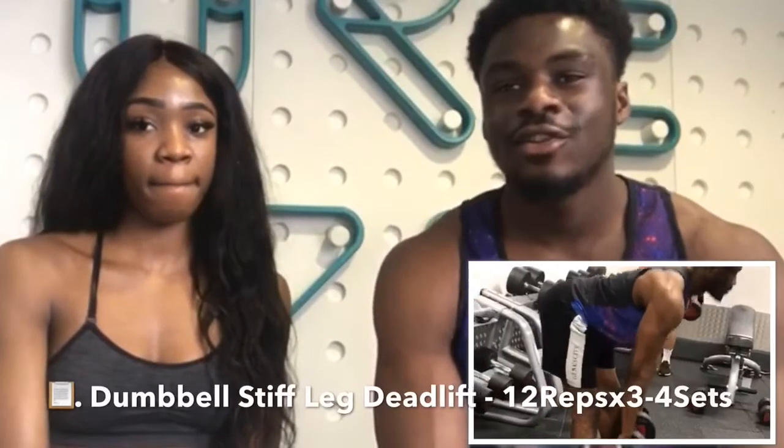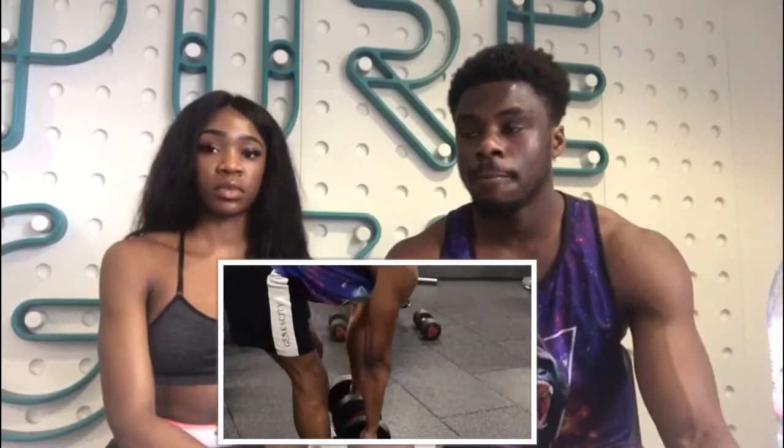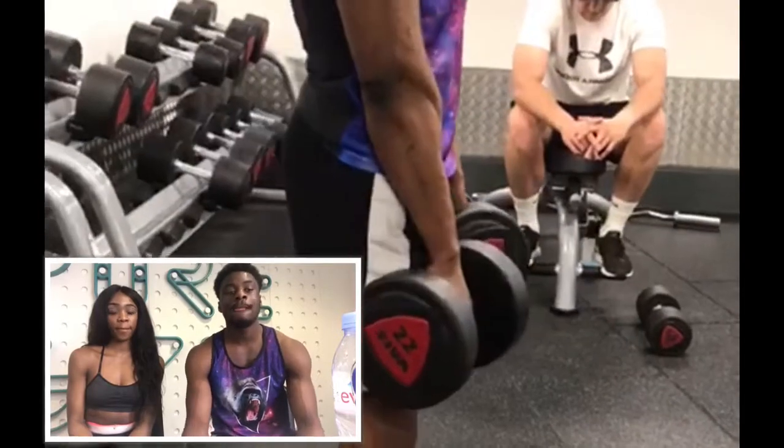For the hamstring, I did the dumbbell stiff leg deadlift. You have to do it slow, you have to do it relaxed, and you want to push your glutes or your bum out. Keep the dumbbells relatively close to your legs, close to your shin, and get that nice tight controlled feeling. Make sure there's a slight bend in your knees. It's 12 to 15 reps, keeping it tight, four sets, one warm up — and get it moving.